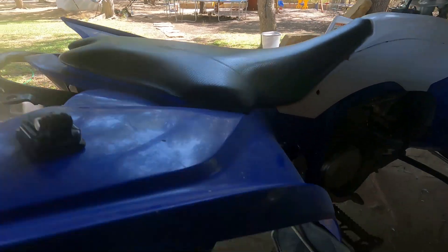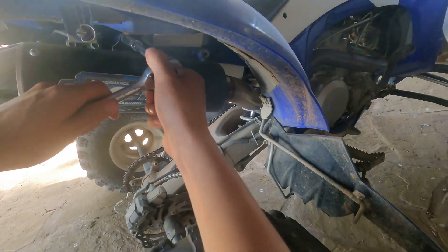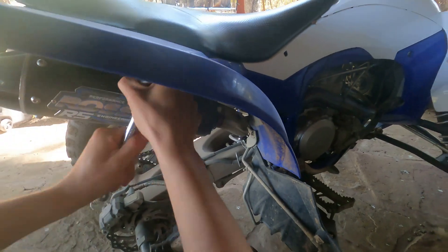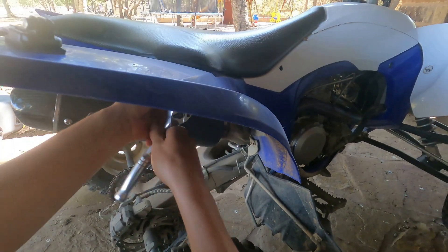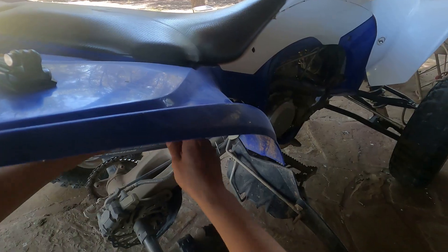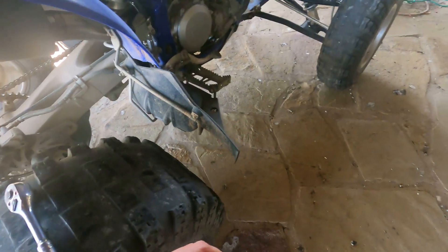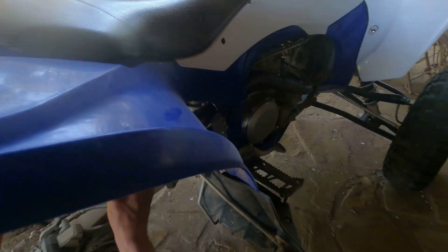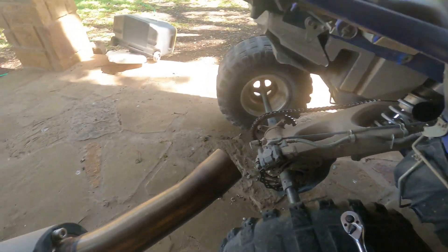The first thing we want to start off with — I'm not really sure if y'all can see under here — but we're going to be taking off this bolt right here so that we can take off the first part of the exhaust. All right, we got the first one out, just set that to the side. The exhaust is as easy as that, it literally just slides straight out.